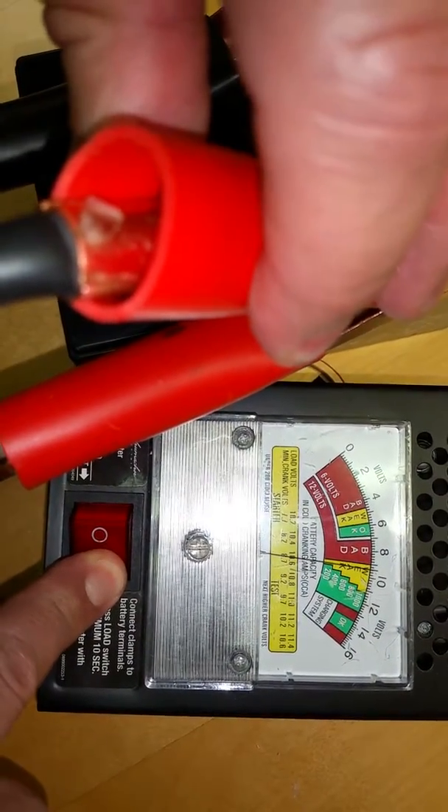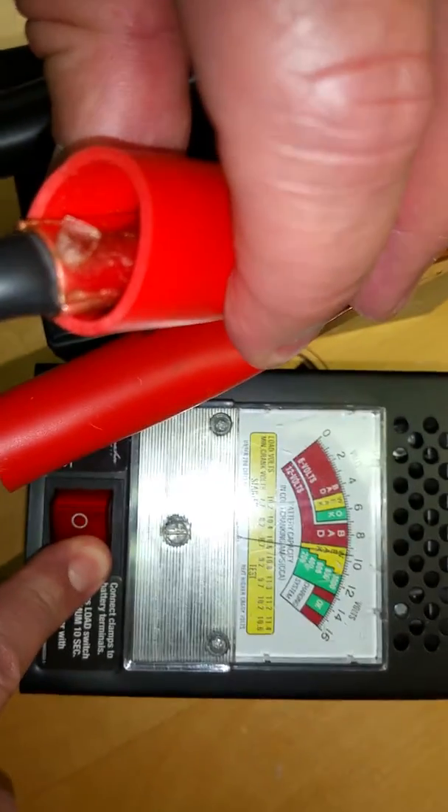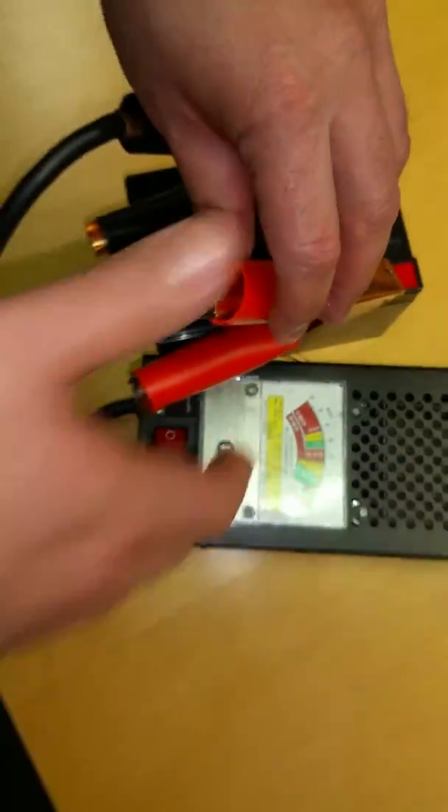Now it went to yellow under weak, and we can let go of it and it goes back to green, so we know it's a good battery. Now just for comparison purposes, we're going to show you what a bad battery looks like.